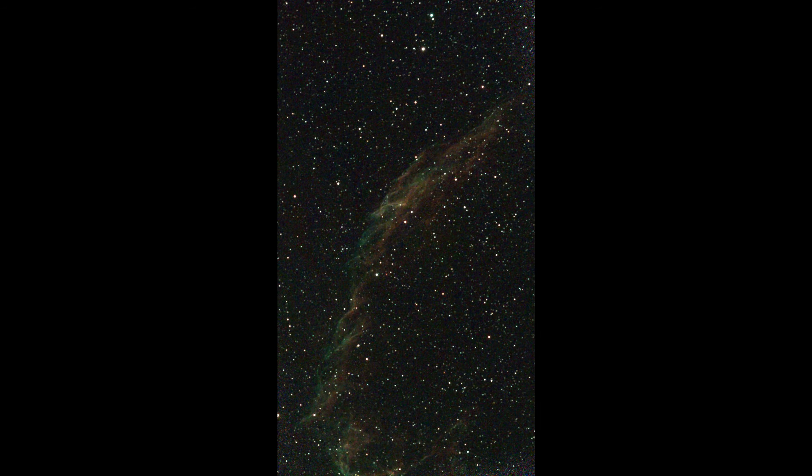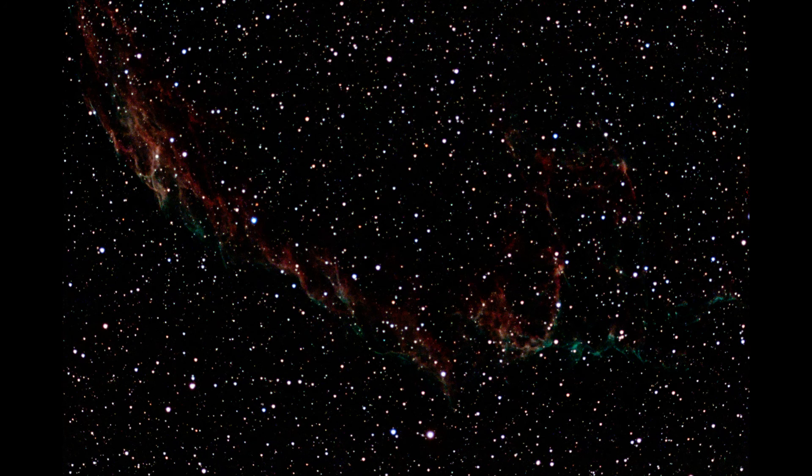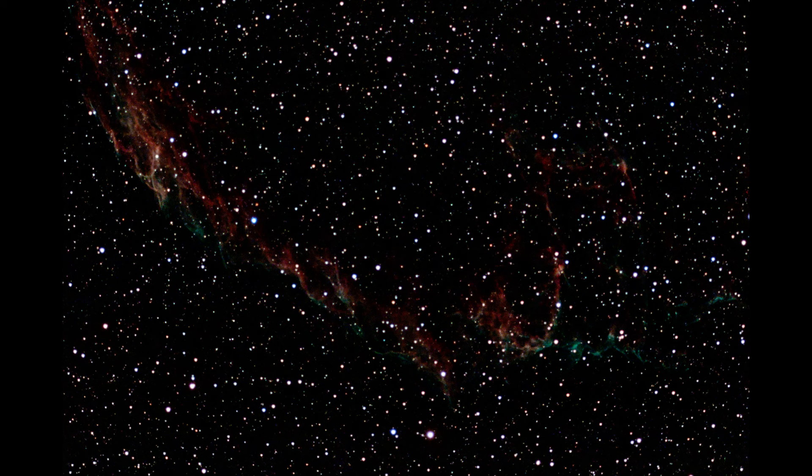The shot of the other Swan Nebula region is better — there may have been fewer clouds. And here again a comparison with Stellina; here the C-Star performs much better.